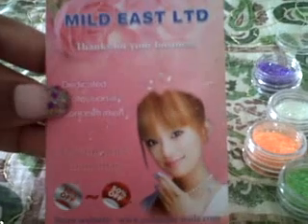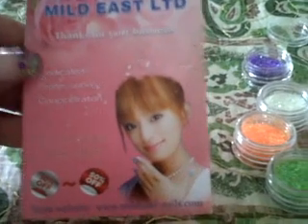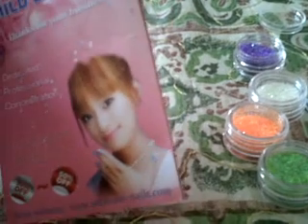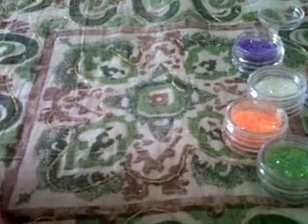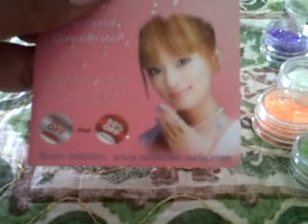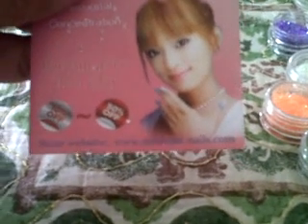I also got this little card with it and it says Miles East Limited — it's basically thanking me for my business. It's like a little gift voucher where on their site they give you the eBay prices and then on their own site they give you a discount.